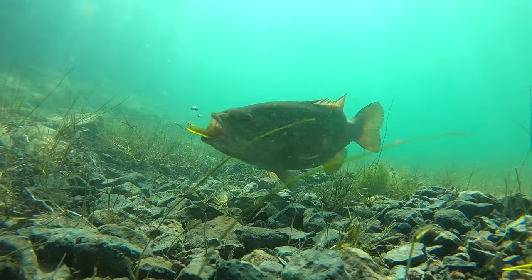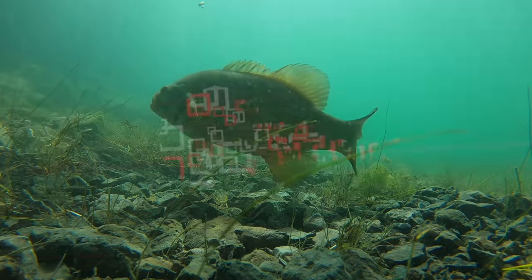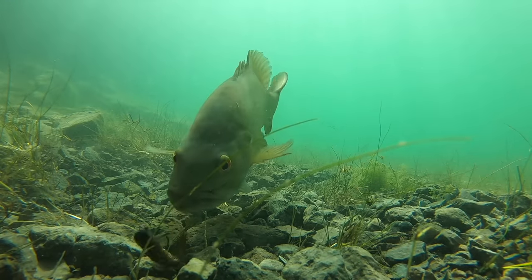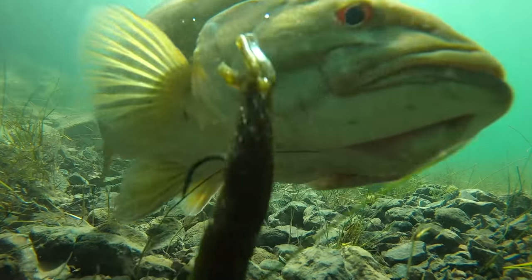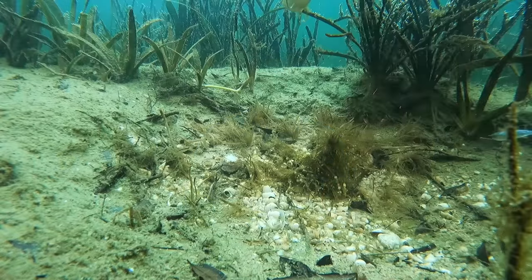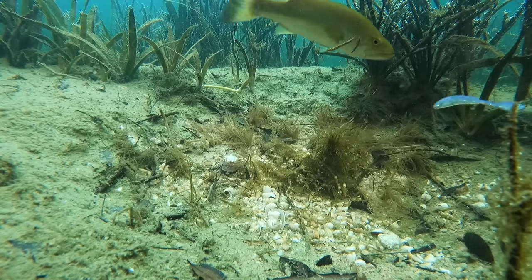Hey you guys, Matt Allen here. Welcome back to Tactical Bass and today we are taking an underwater look at how to catch bass on plastic worms. Plastic worms come in all shapes and sizes from the smallest of offerings up to giant curly tailed worms and everywhere in between. But one thing that remains universal across all of them is that plastic worms just plain catch fish. It's incredible — in almost every circumstance across the entire globe, a plastic worm catches fish. It's amazing for targeting bass.